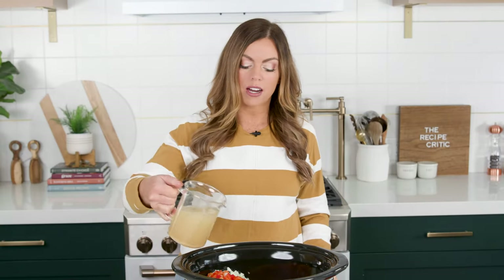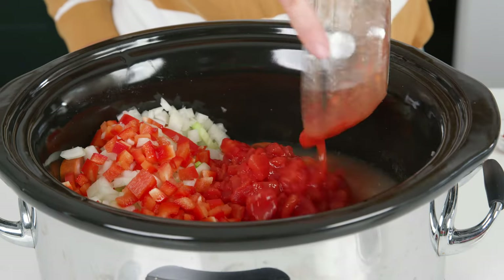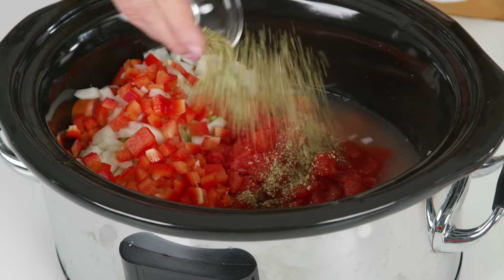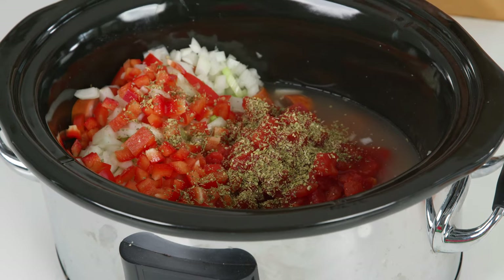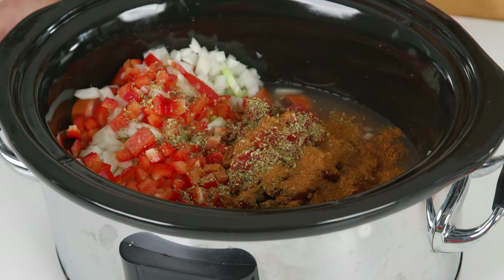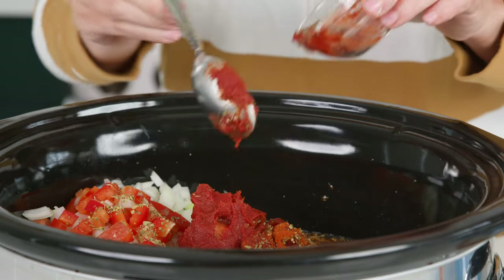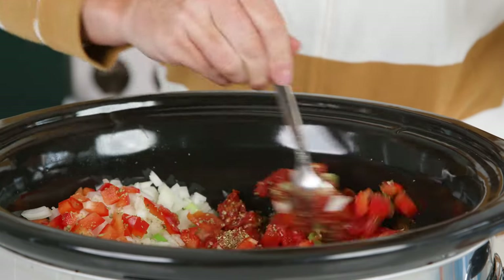Now we're gonna start adding some flavors and spices. We'll start with our chicken broth, followed by some canned diced tomatoes, then oregano, thyme, Cajun seasoning, and cayenne. We're gonna do one tablespoon of tomato paste and just give this a good stir.